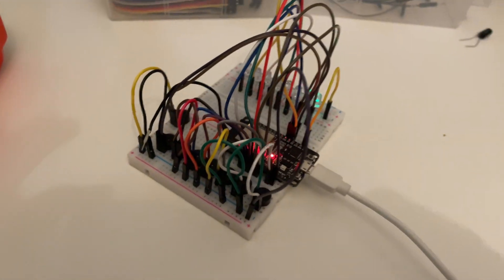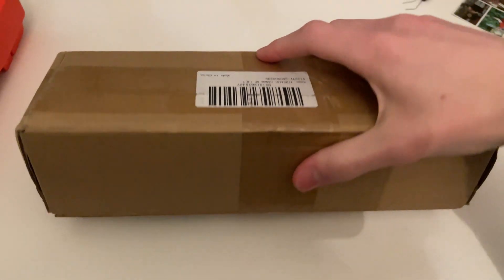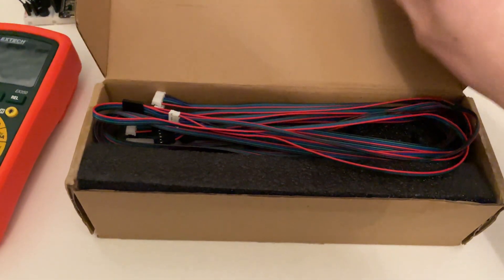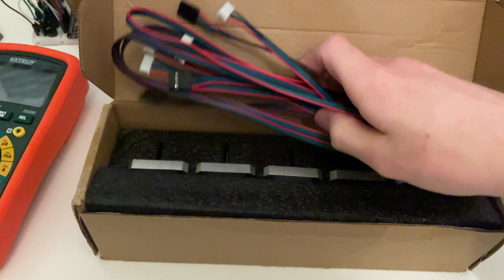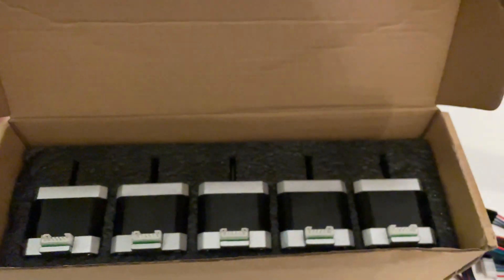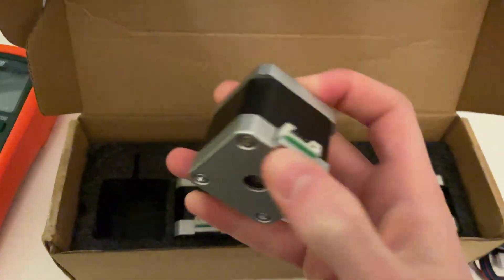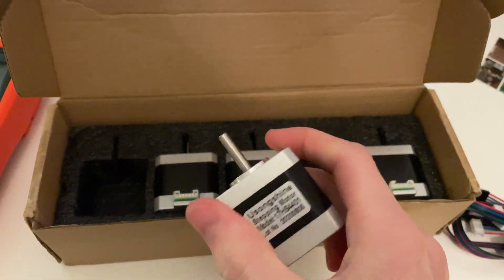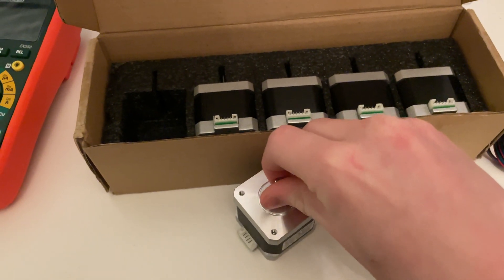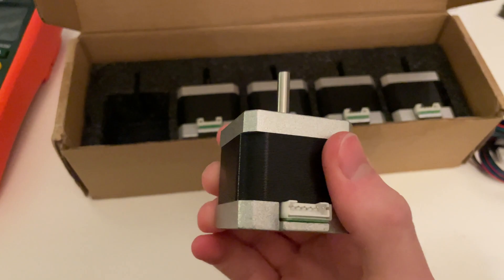So our stepper motors have arrived — let's open them up and see how they look. Here we have our connecting wires, and it looks like we have five stepper motors. Nice. It doesn't make a lot of sound when you turn it by hand, but let's hope it's noisy.